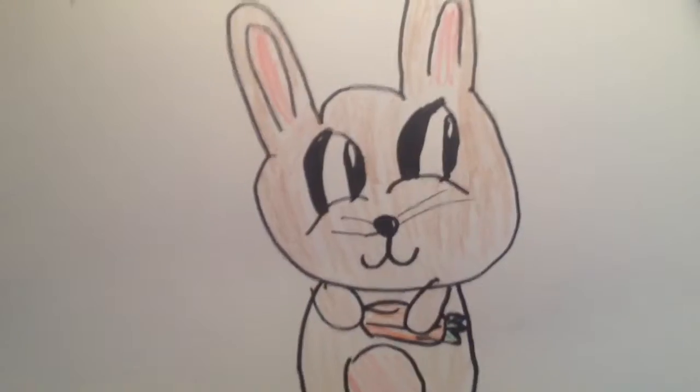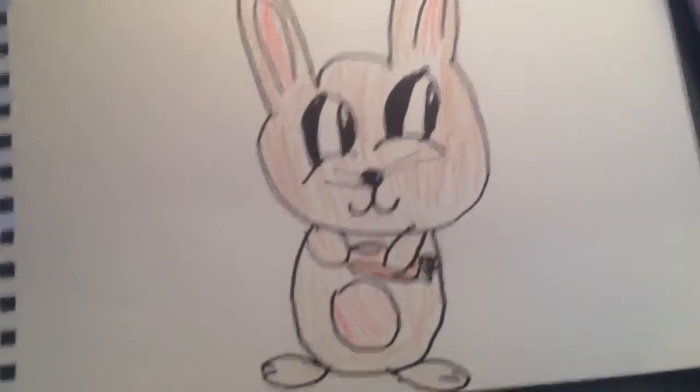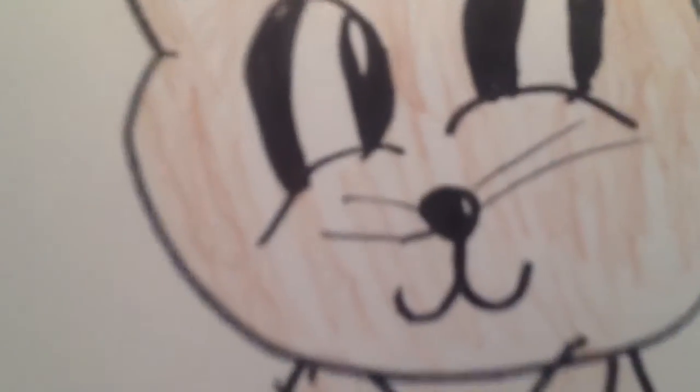If you want me to draw some other things, you can just write them in the comments below. Bye!